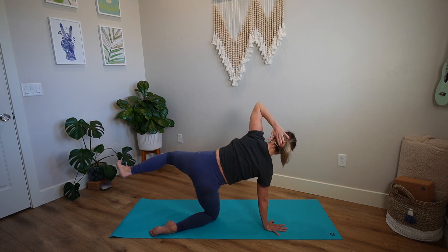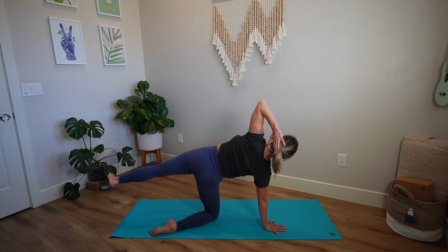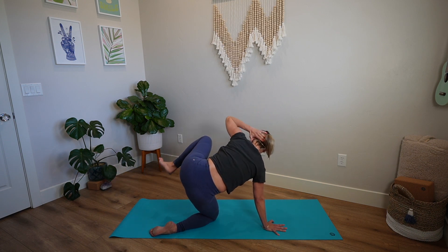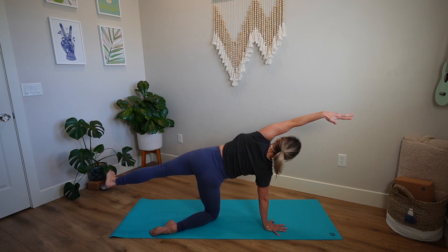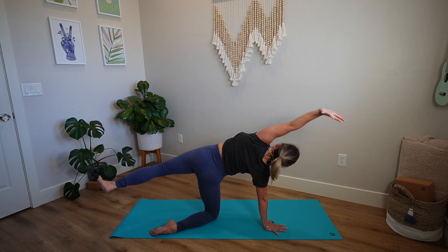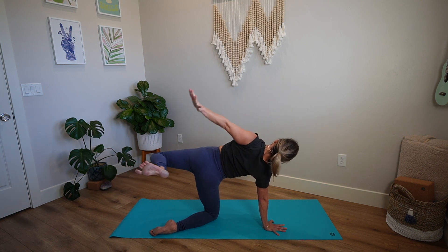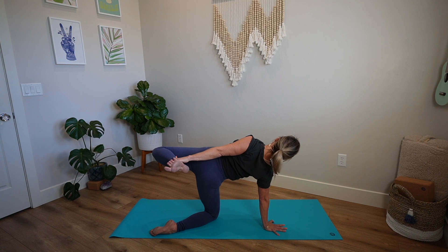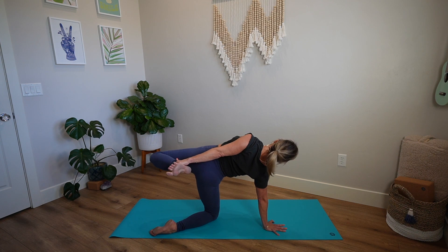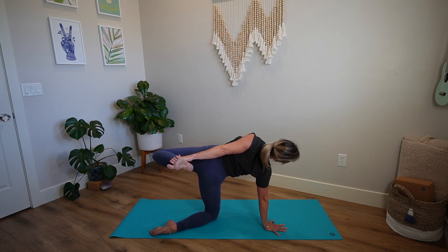One more time — lengthen out, exhale, elbow taps knee. Lengthen back out, and then release the left arm over the ear — big, long side body stretch. Start to bend your left leg, reach your left hand back, catch the outside edge of your ankle. Keep your ankle about the height of your hip, kicking foot into hand. Take your gaze towards the front of your mat, opening up your neck and throat.